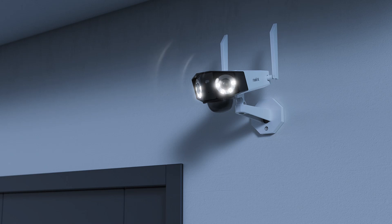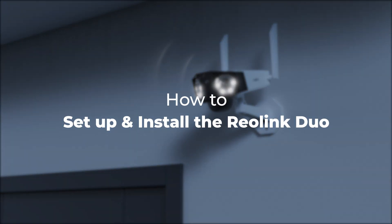Welcome to Reolink! In this video, we are showing you how to set up and install the Reolink Duo yourself in only minutes.